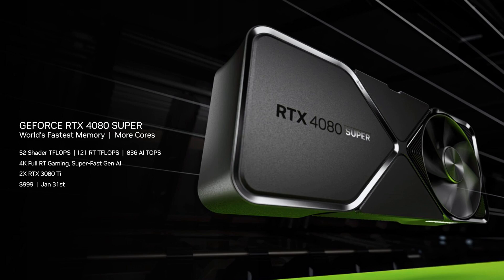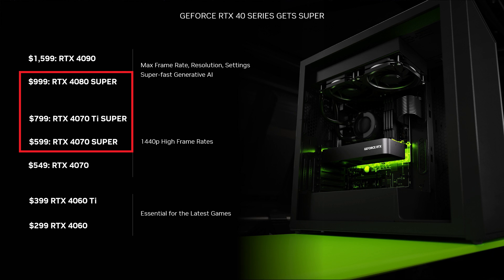If you didn't know already, Nvidia recently announced their new line of refreshed GPUs during CES 2024. These include the GeForce RTX 4080 Super at $999, the GeForce RTX 4070 Ti Super at $799, and the GeForce RTX 4070 Super at $599.